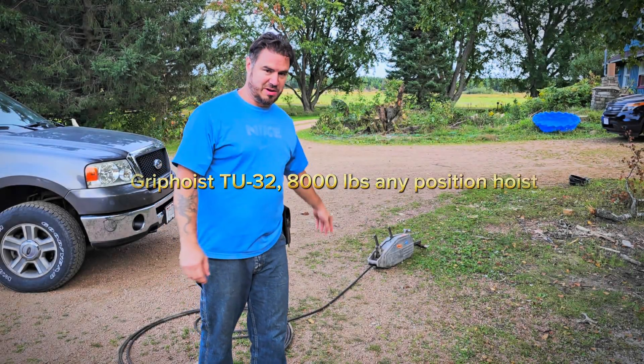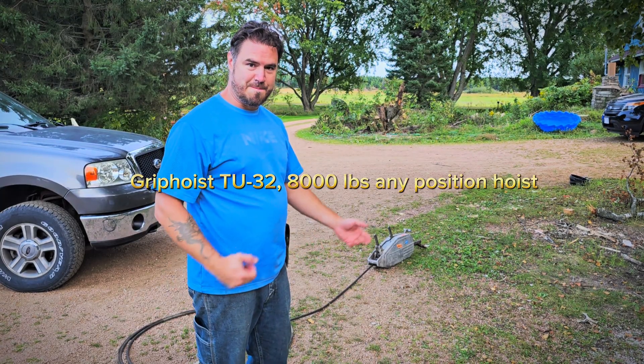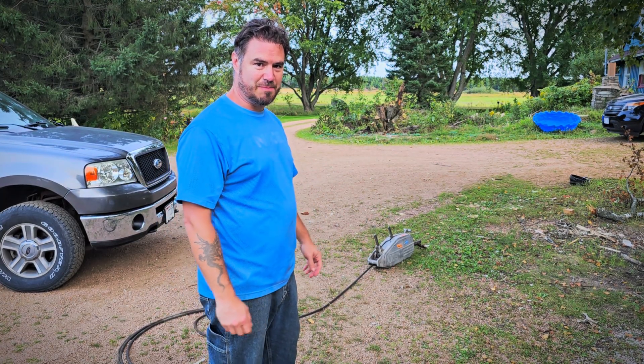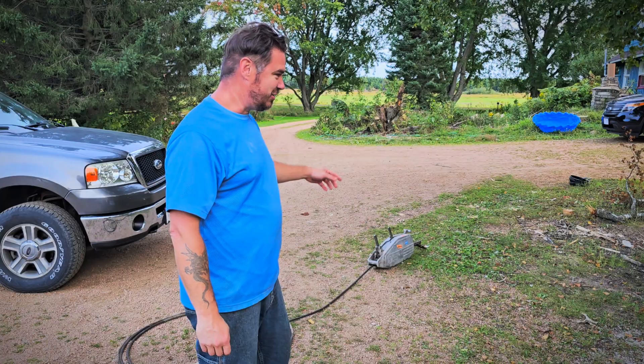Hey guys, I'm Nick. Today I'm going to demonstrate a grip hoist. These are mega pulling devices that can pull a ton of weight, multiple tons. I'm going to show you one operation here.